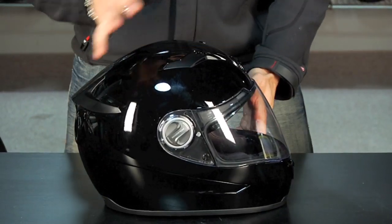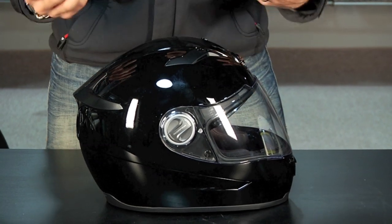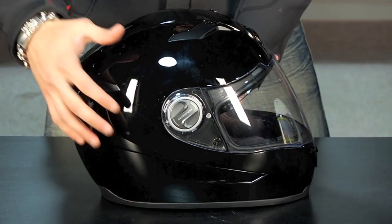Now it's not Snell rated, so for most tracks that's not good enough. But for aggressive street riding, it's going to do a lot of things well — keep you comfortable, keep you cool, keep you focused while you're riding.